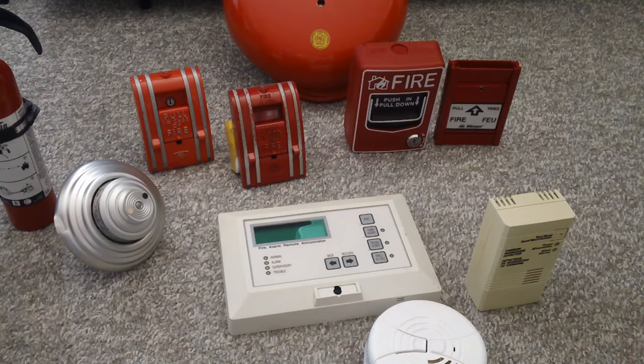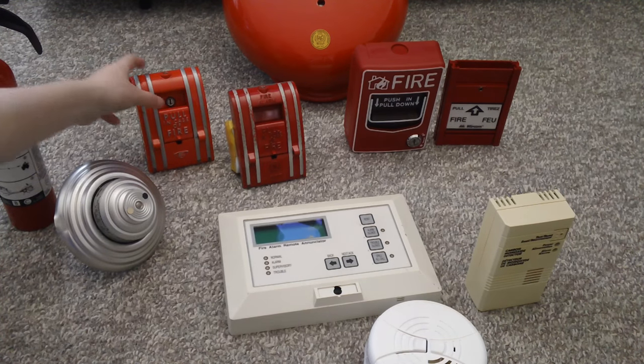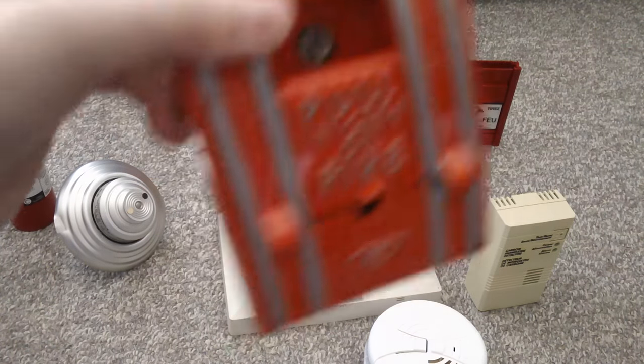Hi guys, this is Maxwell Schick, and I am showing you my fire alarm collection. And now we are going to pull a 270 SPO.